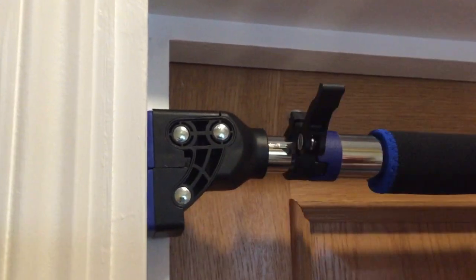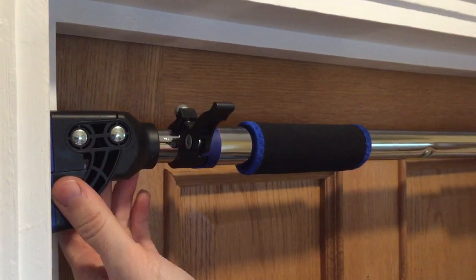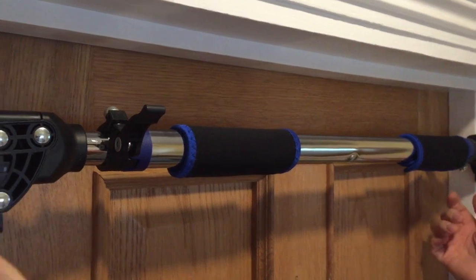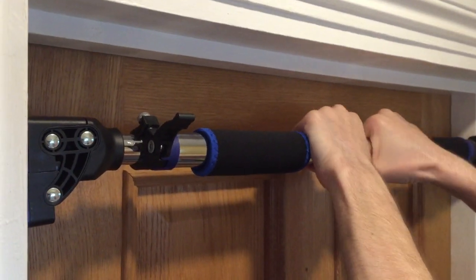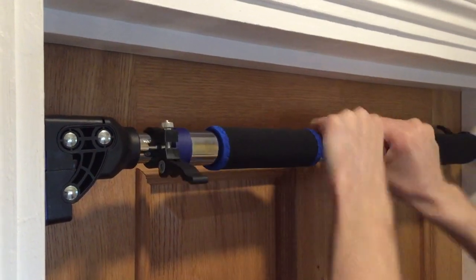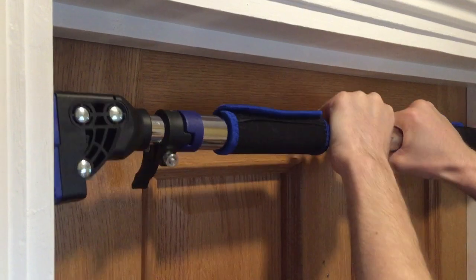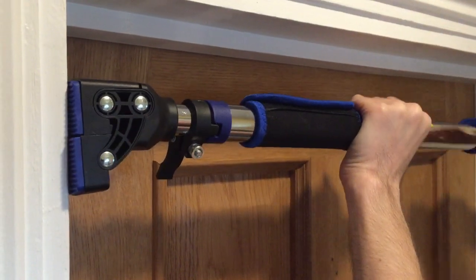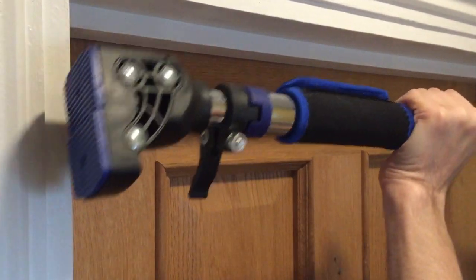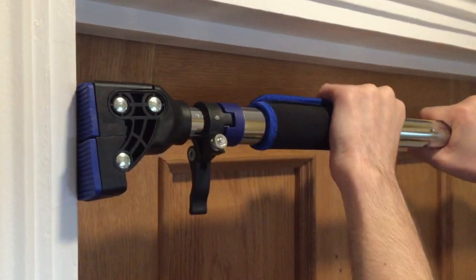You obviously need to find a decent door frame. To loosen it, you literally just turn it anti-clockwise towards the floor - that way - and as you can see that's loose, and that's the bar. It's really easy to fit and you can turn these independently of each other to start with, just to get it to fit.